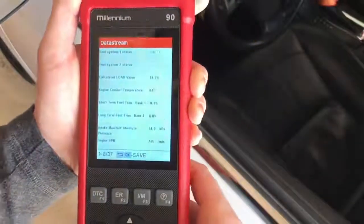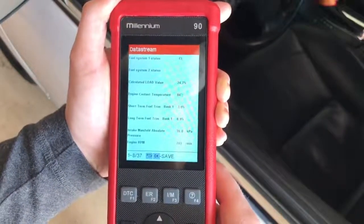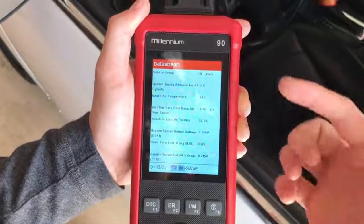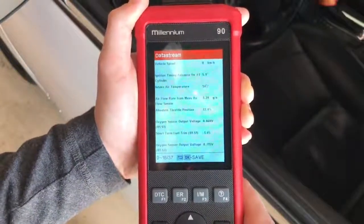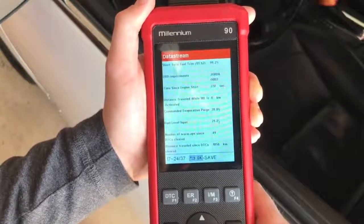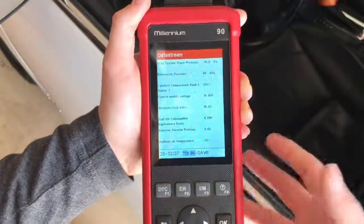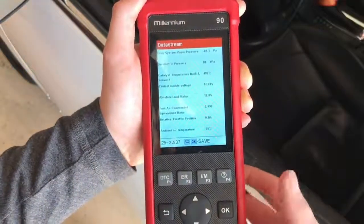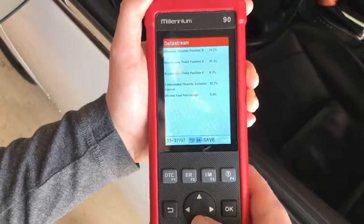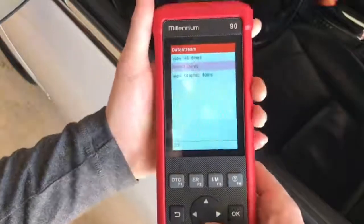You can view all items, and there's a lot of information here: fuel system 1 and 2, calculated load value, engine coolant temp, short-term and long-term fuel trims, intake manifold, engine RPM, vehicle speed — I can switch that from kilometers to miles per hour. Also throttle position, oxygen sensors, short-term fuel trim, fuel level, number of warm-ups since last DTC was cleared, distance traveled since then, and control module voltage. For a scanner of this size it really does have a lot of capabilities.